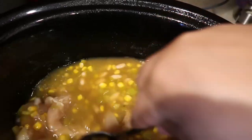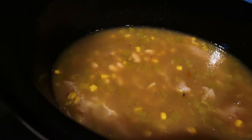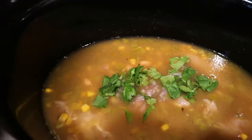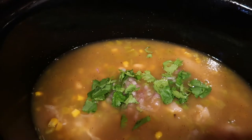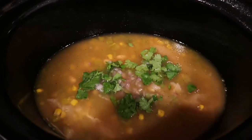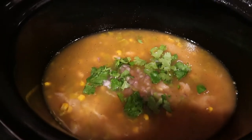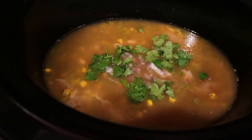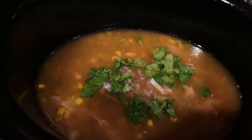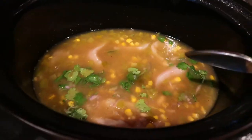Now I'm going to add the cilantro and onions. The recipe calls for a whole onion — I've got to hide everything from these kids — so I added one shallot and some onions and the cilantro. This is not meant to be a polished cooking video so you might hear noise in the background — that's just how we roll over here.